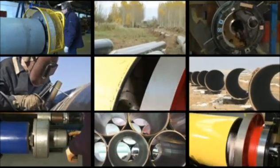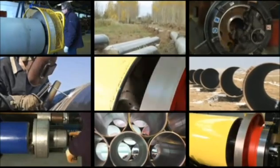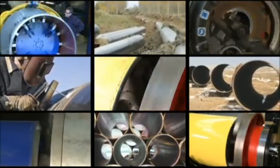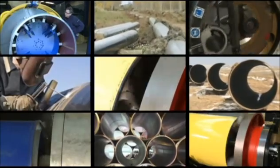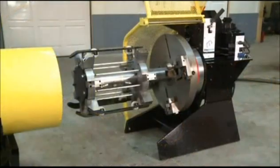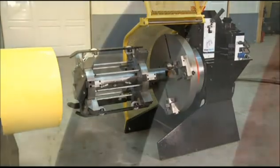MacTech Europe prides itself in being the specialist provider of portable precision pipe severing and beveling machines, manufactured to the highest tolerances to ensure our equipment will perform in virtually all conditions. The MacTech Europe pipe facing machine has been designed as a portable on-site tool for producing weld prep profiles on pipe ends where speed and accuracy are of paramount importance.